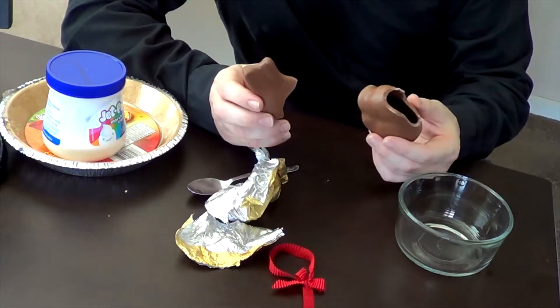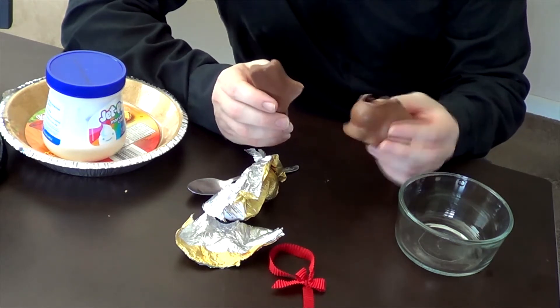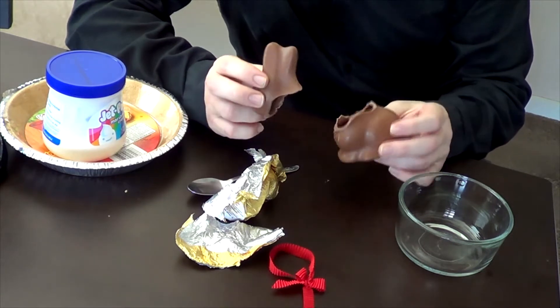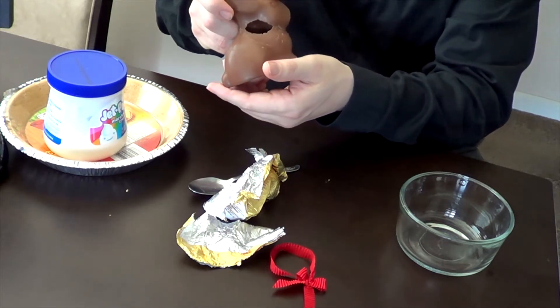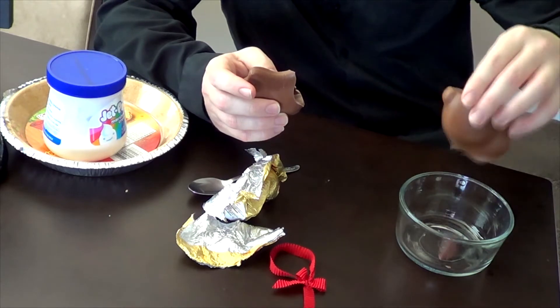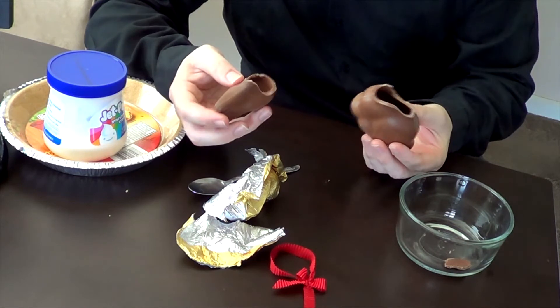This one seems broken. No need to decapitate my chocolate bunny, which would have been fun, but it was already broken — and unfortunately that's pretty uneven and it's got a hole in the back. That's not ideal, but you play the hand you're dealt.